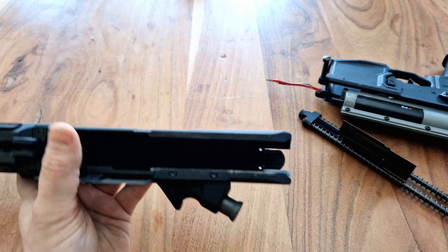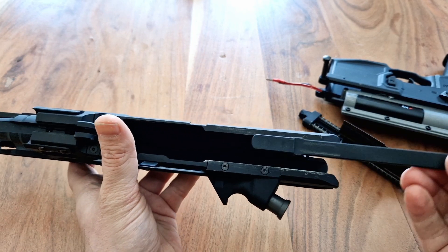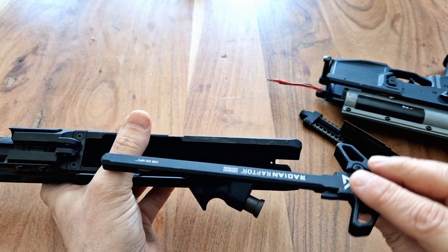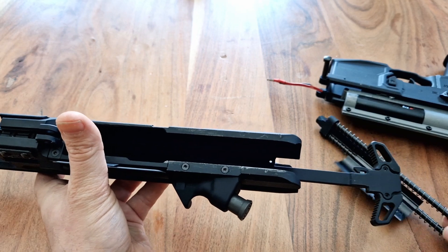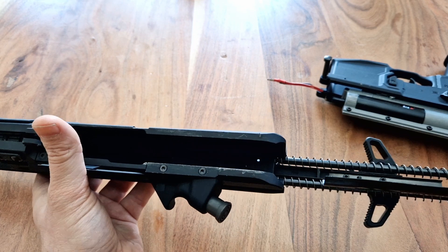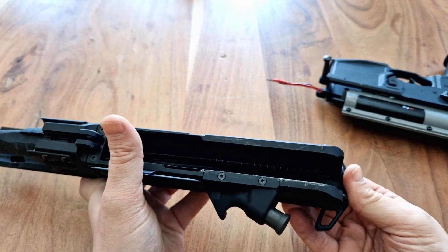Now there will be a couple of grooves in there — you might not be able to see because it's a bit dark — and what you want to do is align those lips there with the grooves. Don't forget to pull in the right direction. Once it's done, just slide it slightly forward, get the springs here, slide it in, and then slide the whole set in.